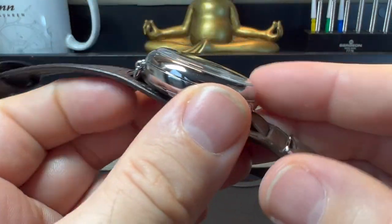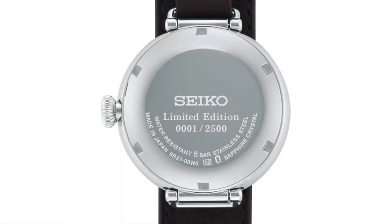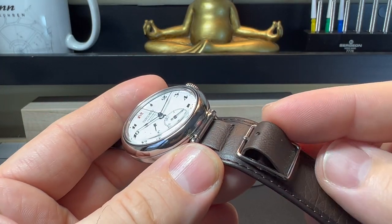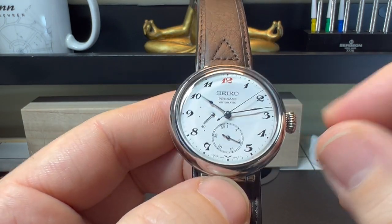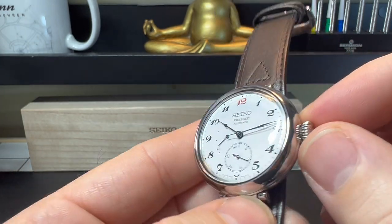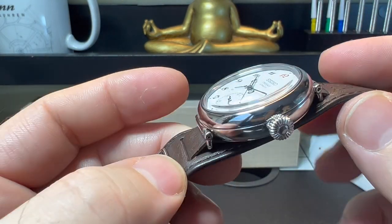There's no lume on this watch, but it's not that kind of watch. Coming out, we have this lovely box-style crystal - it is actually a sapphire crystal with AR coating. The case looks more like a pebble style, like an old-fashioned pocket watch. We do have a screw-down case back, which is solid and carries the limited edition number on the back. It has water resistance, but only the bare minimum at 50 metres, and it is not a screw-down crown.